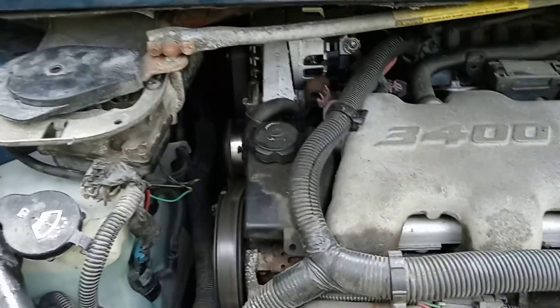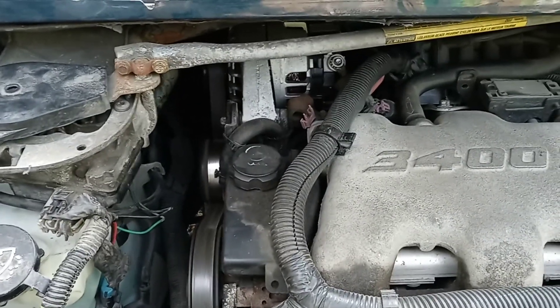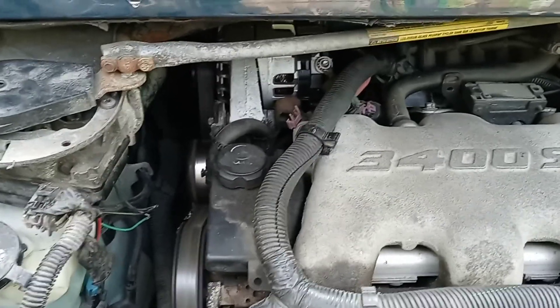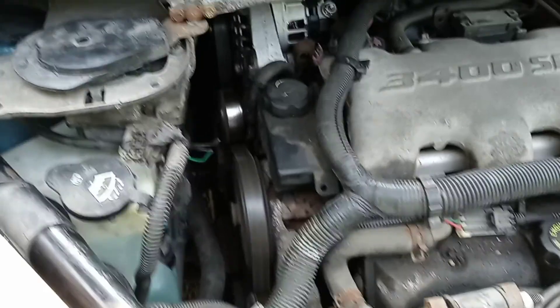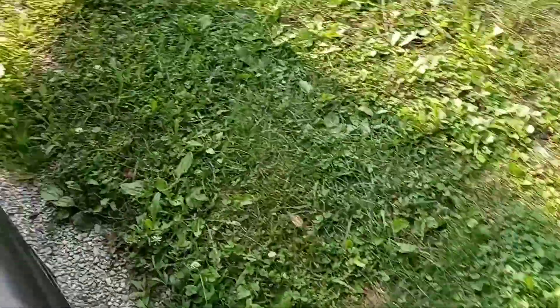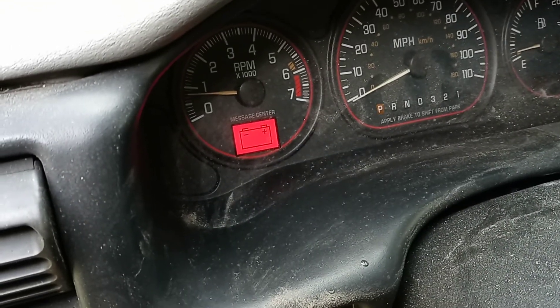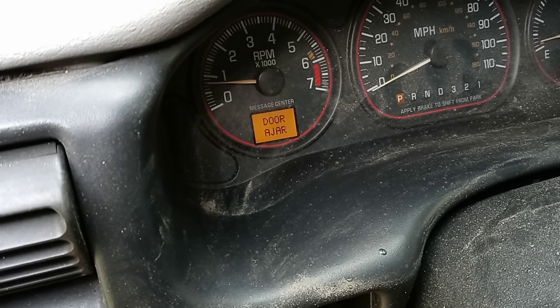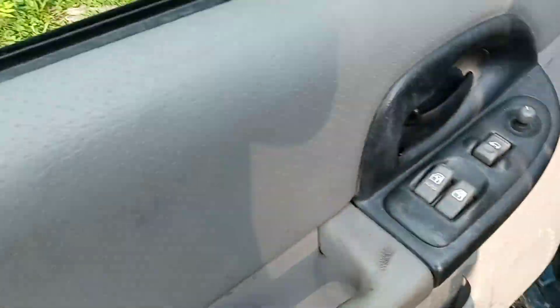The starter is from O'Reilly's, the alternator is from AutoZone, and the battery tested good at O'Reilly's. When it says good I don't know — if I keep running it, it'll probably run down the battery too. Well, that sounds like a bad alternator.